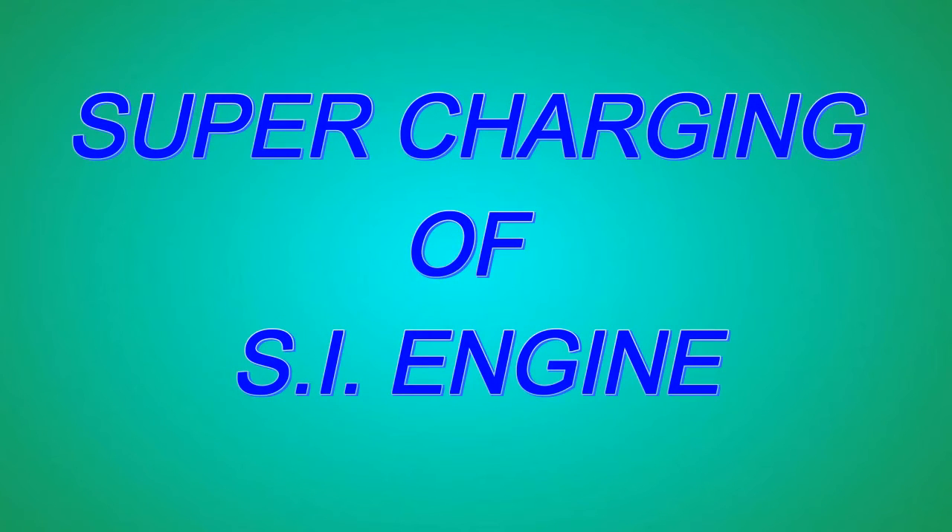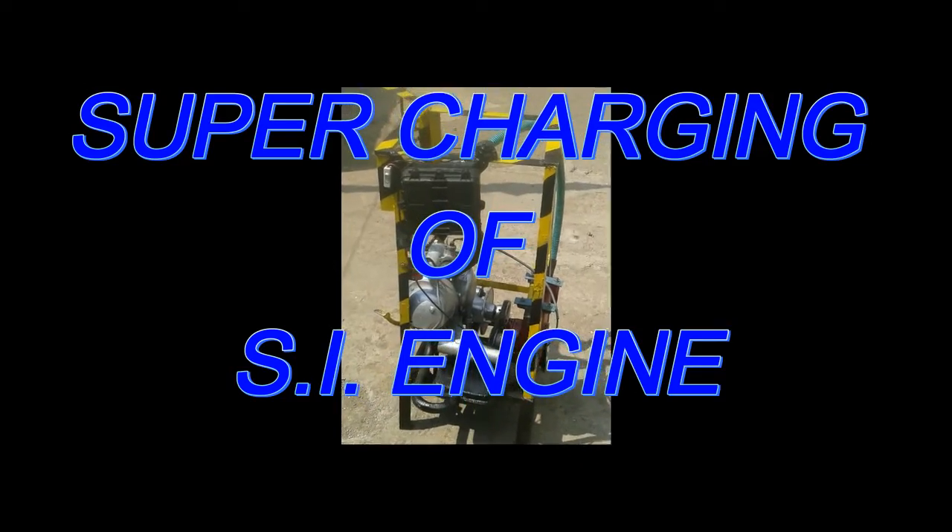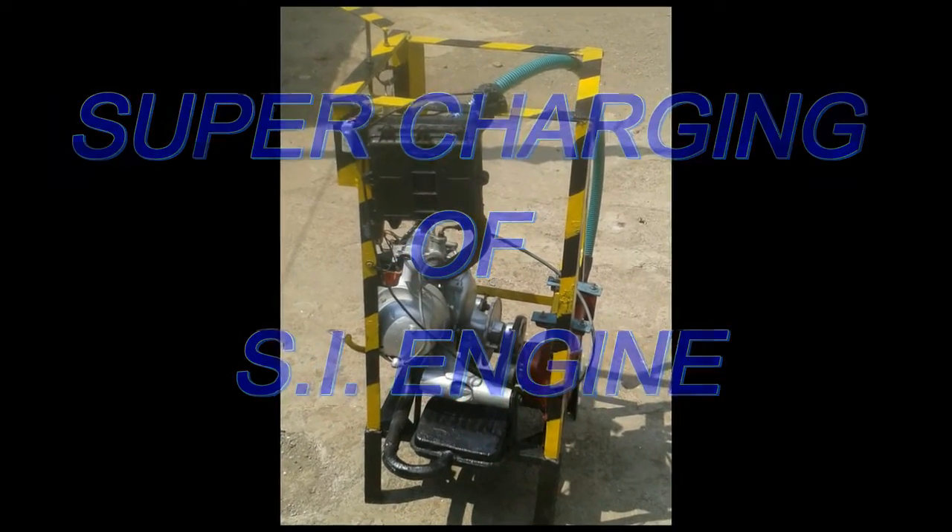Hello friends, I am here to show you a project of supercharging of an SI engine. It includes an engine.